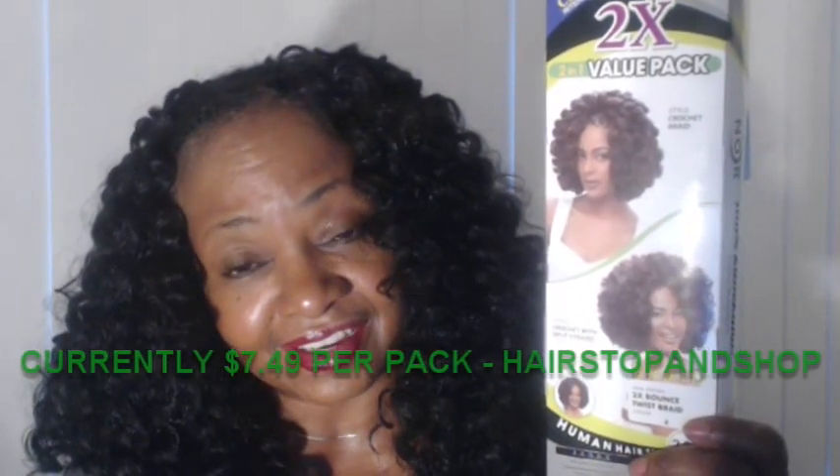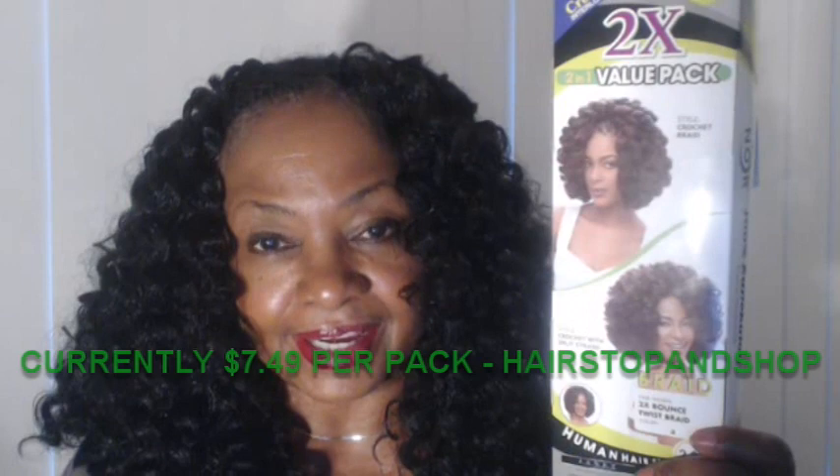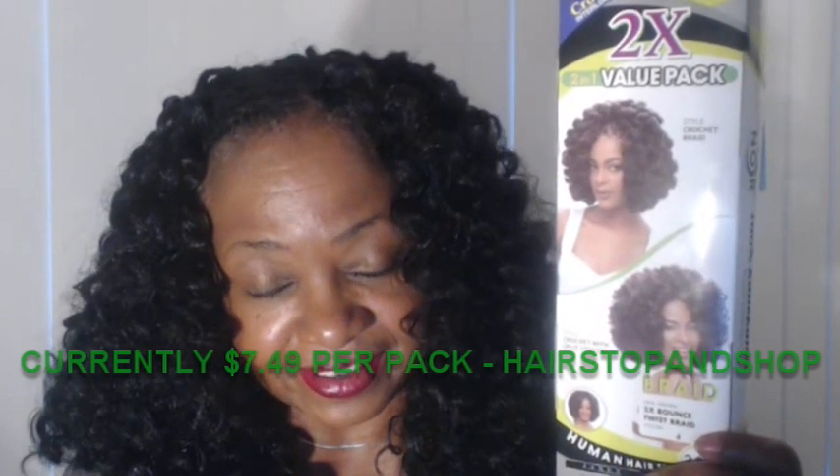I actually saw this hair first a couple of months ago at HairStopandShop.com. I didn't get any when I first saw it, and then when I looked again, they were all sold out. So I guess it's fairly popular. It is 100% Kanekalon. HairStopandShop does have it back in stock in most colors — they have 16 colors, including a blue, a burgundy, and a purple. I got mine at SamsBeauty.com, who have it for $8.99 a pack right now.